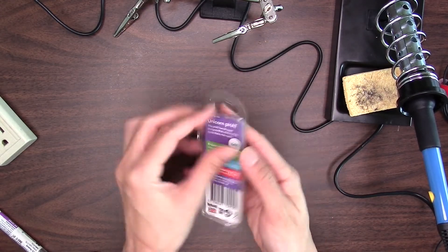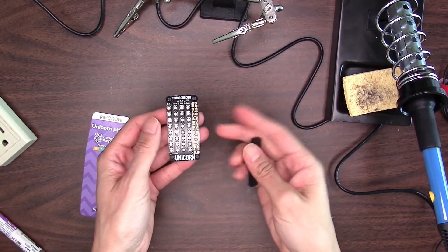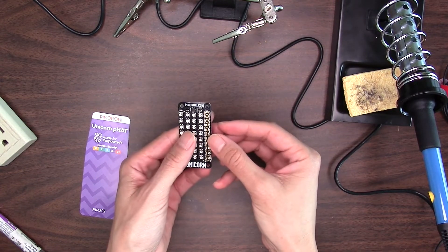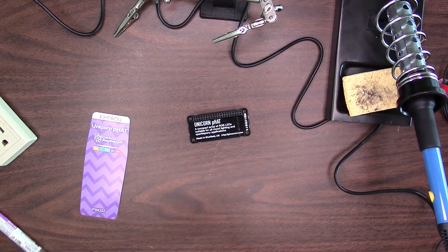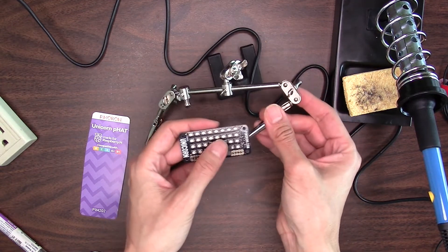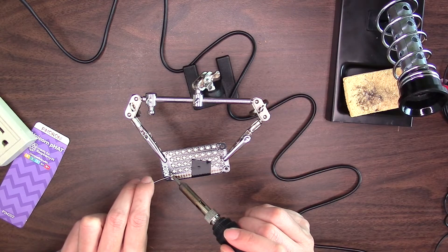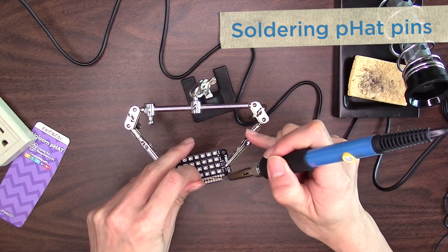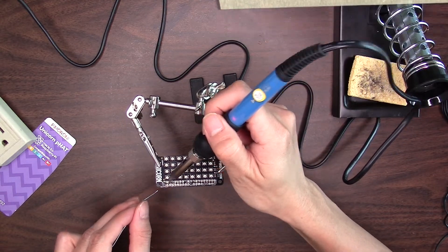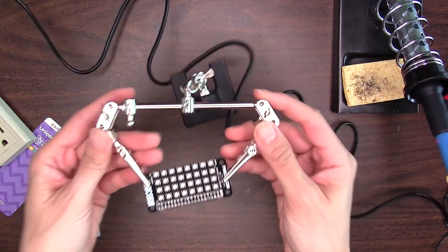Here's our unicorn hat and it opens very easily — just like that. Take it out; there are just two pieces. For the unicorn pHAT, we have to line up all the pins, and then we want to solder it in place. How do we do that? Let's get out a piece of tape and tape this in place — simple as that. We are not going to solder through the middle wires; we're just going to solder on the edges, then remove the tape and solder the rest together. And there we go — I've soldered on all 40 pins and we are done with the soldering part of the unicorn pHAT.